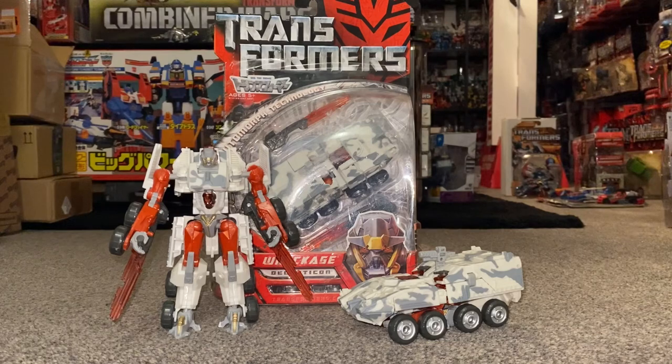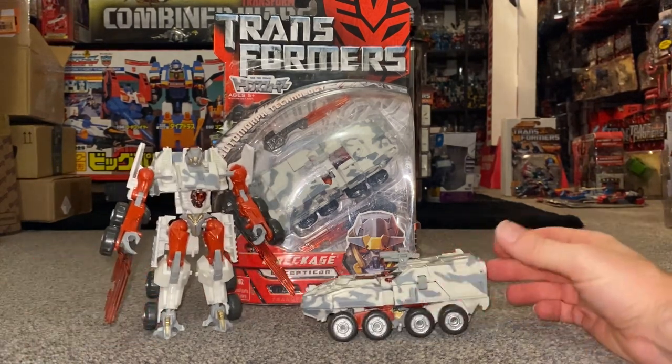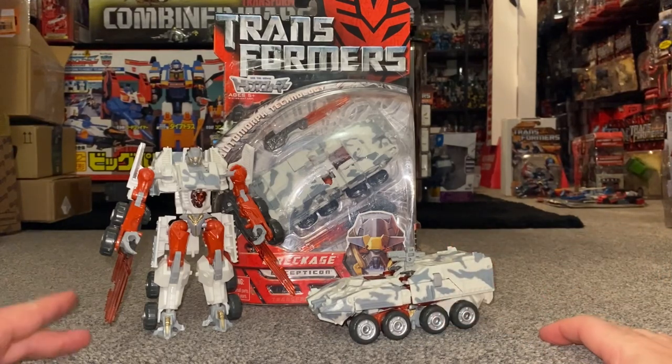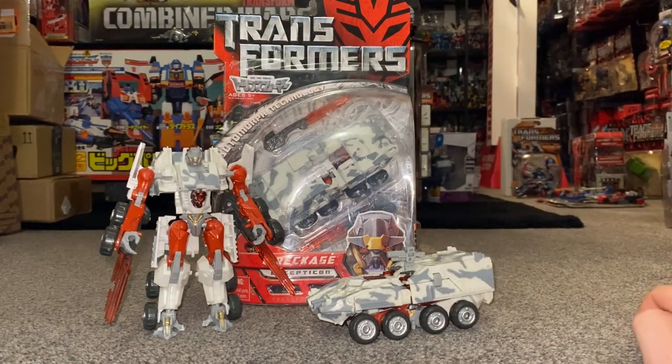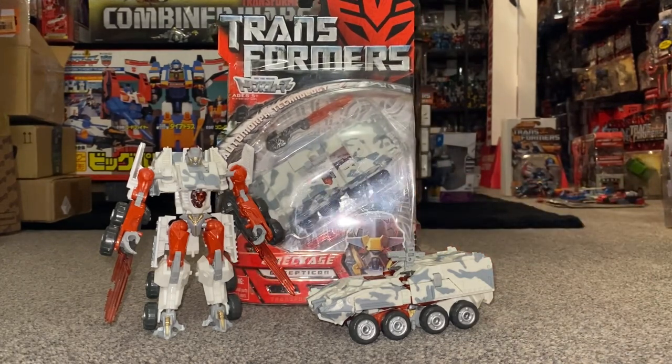Hello everybody, this is Toys R Us and for this special figure showcase we're going to be looking at the 2007 Deluxe Class Wreckage. What we're going to do with this video is have a detailed look at him in both of his modes to help you decide how you want to display him. We're going to look at how his accessories can work, there's even an undocumented feature where you can combine them. And as I'm lucky enough to have one still in the package, we can have a look at that a bit later as well.